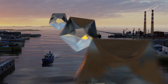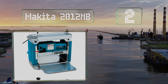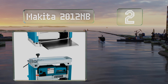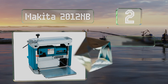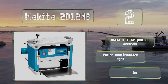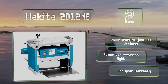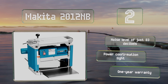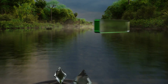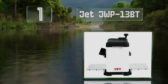At number two, the Makita 2012NB is designed to be easily transported from one worksite to another. Its quick blade changes and relatively lightweight make it an ideal companion for roving carpenters. It also boasts generously long table extensions. It features a noise level of just 83 decibels and a power confirmation light, and is backed by a one-year warranty.